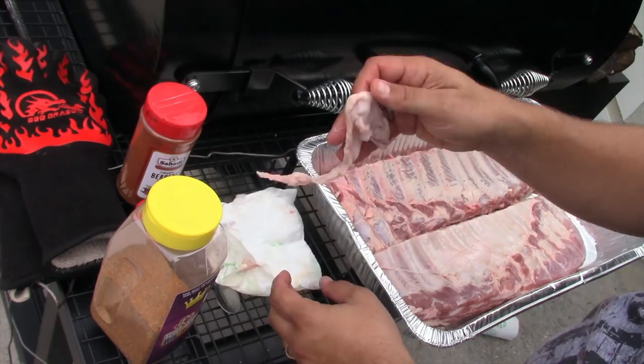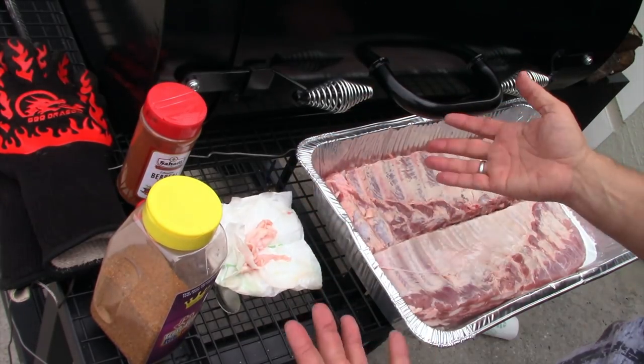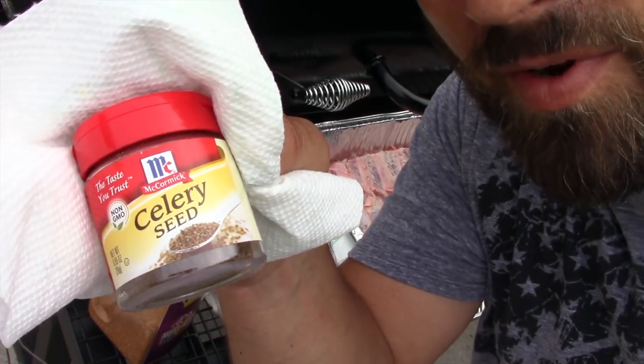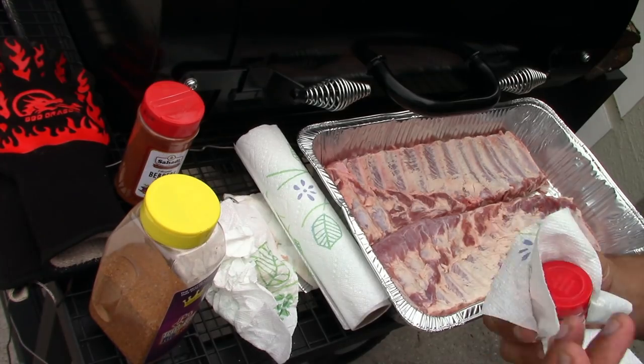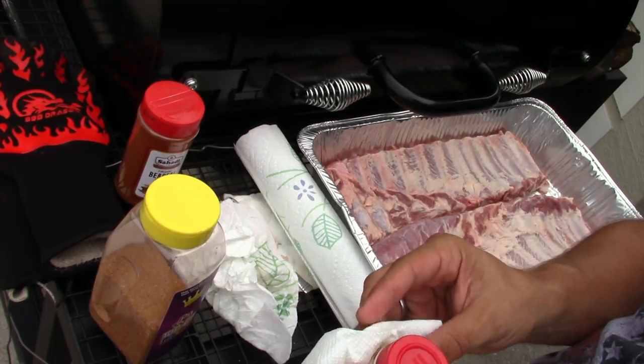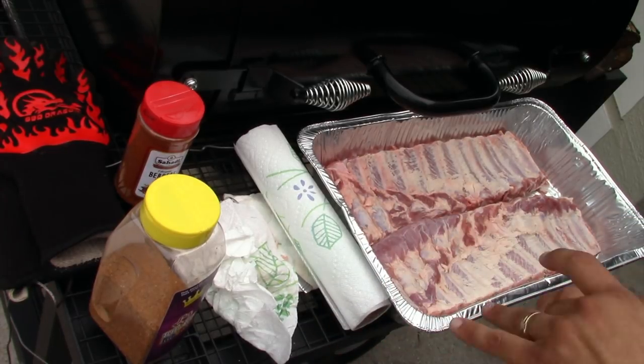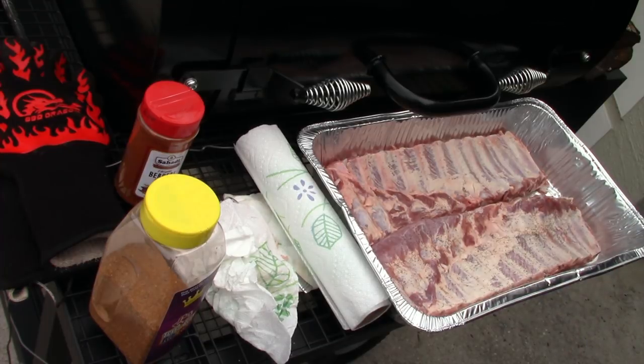These are some St. Louis ribs. For a binder I'm using nothing — just the water I washed them off with, that's all. On one set of ribs I'm going to use some celery seed. Celery seed is supposed to make a more pronounced smoke ring on your meat, so one of them I'm going to use it — I'll put the celery seed on first.